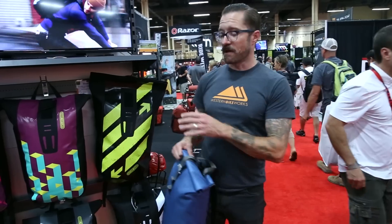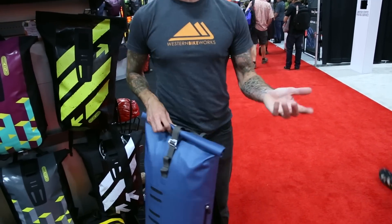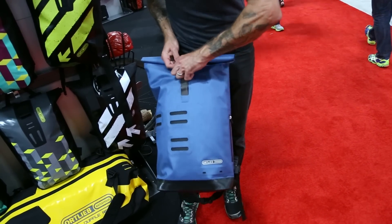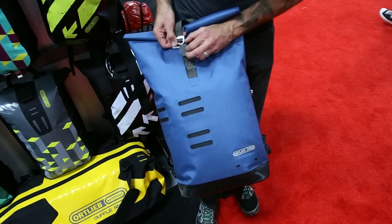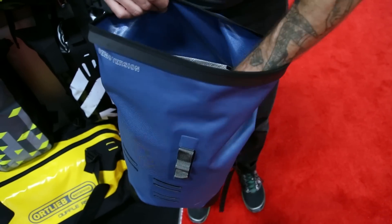Also looking at their Commuter Day Pack — how it differs from the Velocity is that it has a zippered pocket here which is not waterproof, hence the two vent holes. It has additional loops where you can attach a U-lock or any number of things. It has a different closure system but it's the same roll-top, so the bag itself is waterproof but that little zippered pocket is not. Inside, they took feedback from commuters and updated the design to get some more organizational features.